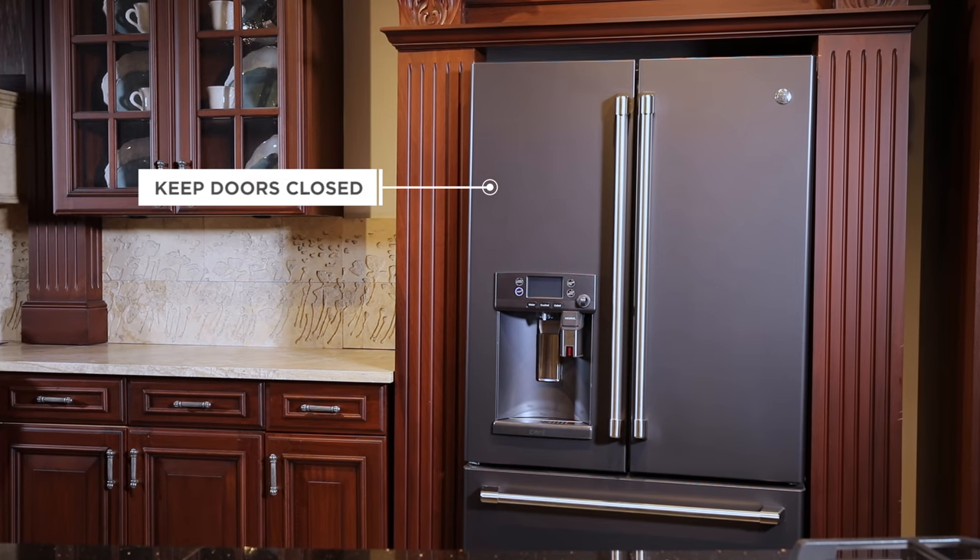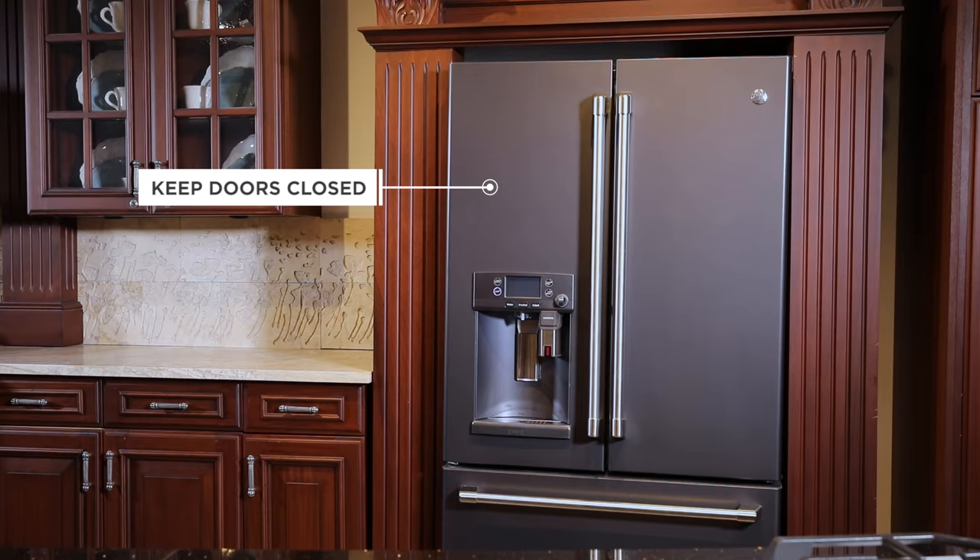Remember to keep the refrigerator doors closed to avoid room temperature air from warming the cool refrigerator air.